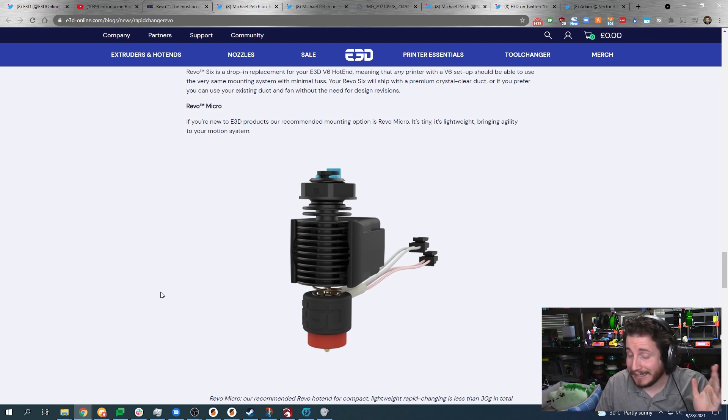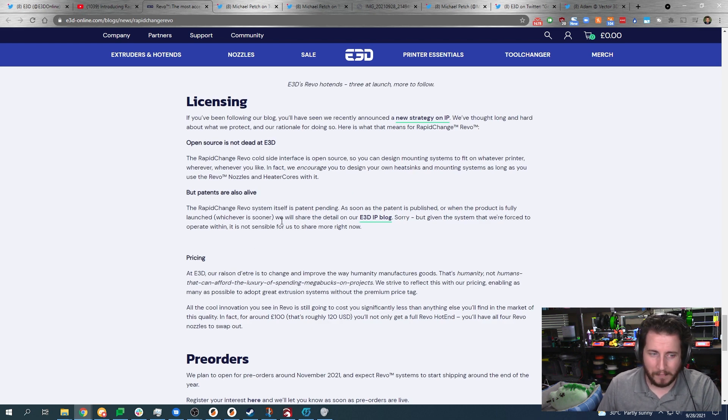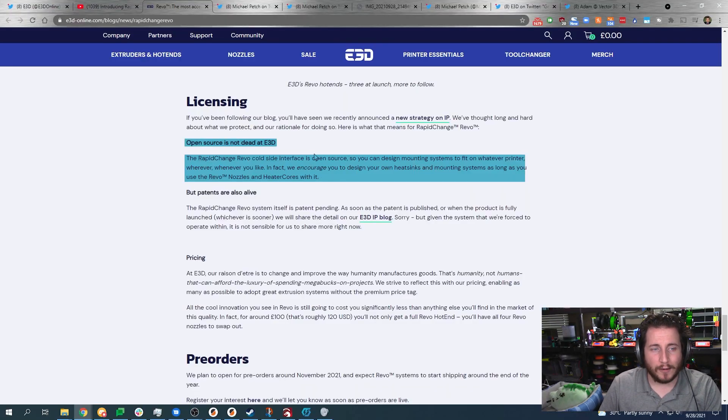They're going over their patents and IP — this is good. E3D said they don't have a sustainable business with open source, so they're going with patents. But the cold-side interface is open source, so you can design mounting systems for whatever printer you like. They actually encourage you to design your own heat sinks and mounting systems, as long as you use the Revo nozzles and heater cores.